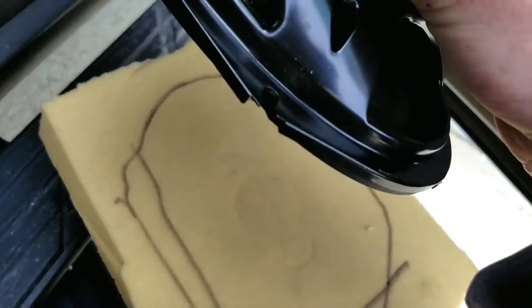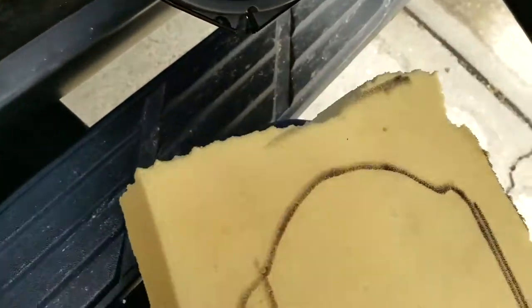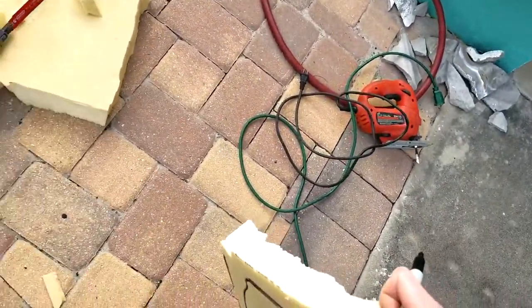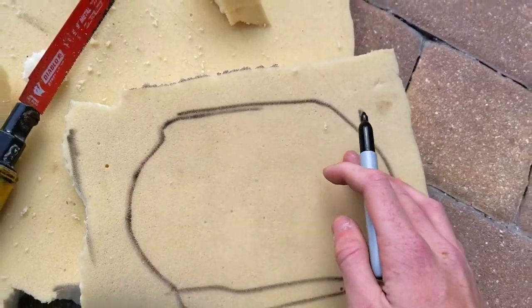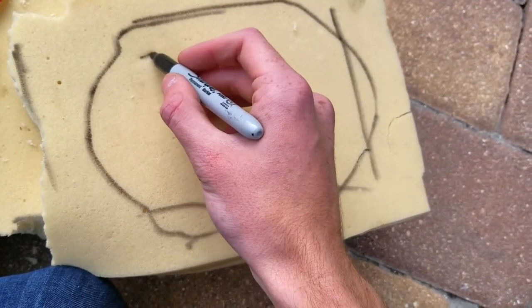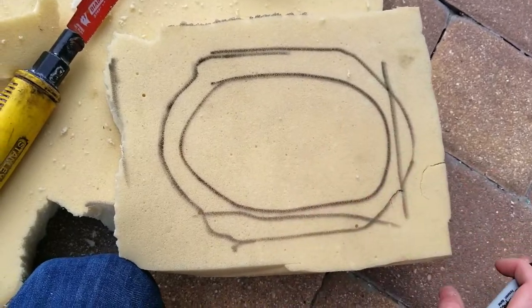Now I can remove the speaker — these have little magnets on them so I'll reattach it to the door. Now I'm going to walk back over to the saw. I tried the jigsaw but it didn't really work, so hand tools are fine. We just have the edge of the speaker traced so far. We need to guesstimate a little oval in the center where your actual woofer is — about like that. Now it looks like we have a speaker made out of foam.